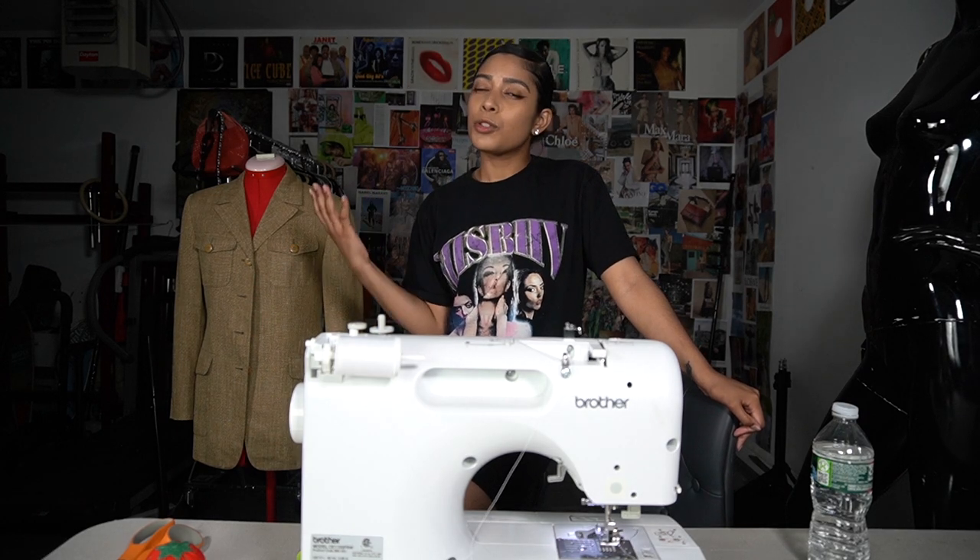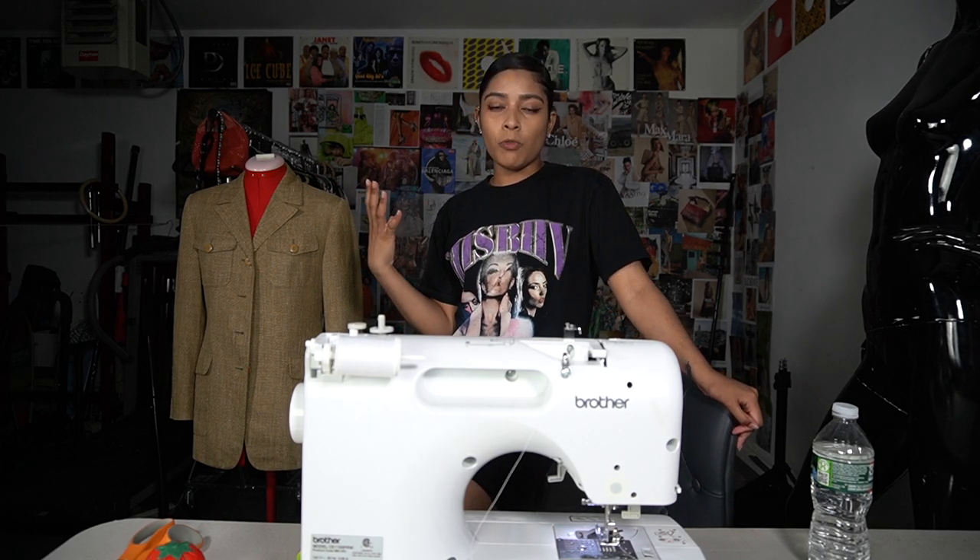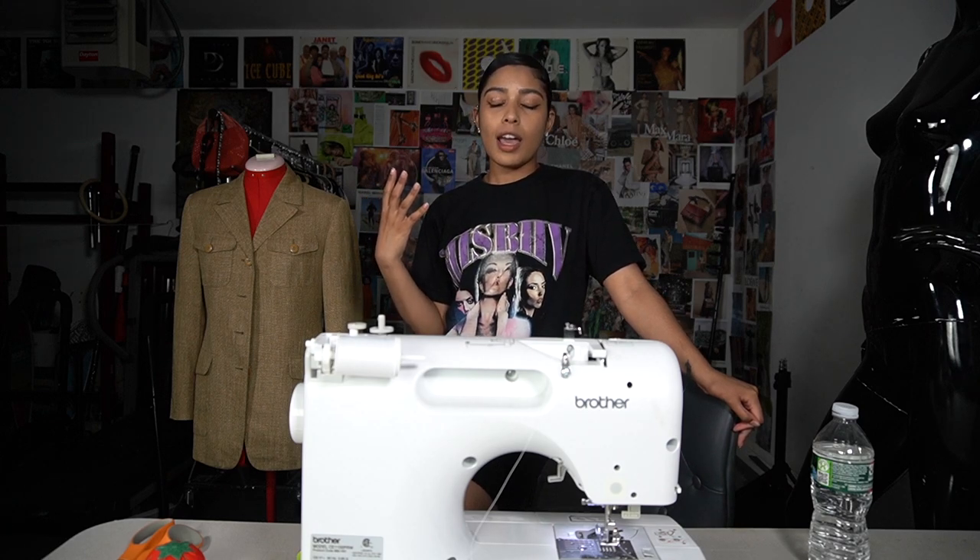Hey YouTube, welcome back to my channel. Today we're going to be transforming this blazer into a two-piece set. Before I get started I just want to apologize for being MIA for so long. There was so much content I wanted to post but it didn't feel right with the whole Black Lives Matter movement going on, and I've just been going through so much personally — I've been struggling with some minor depression.